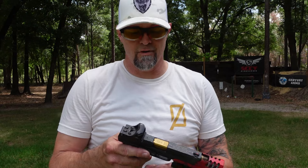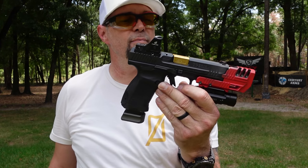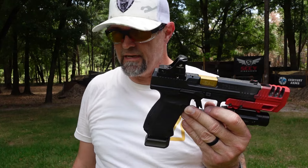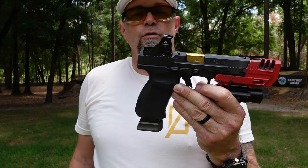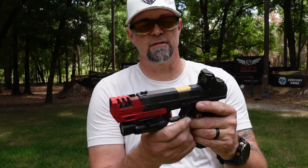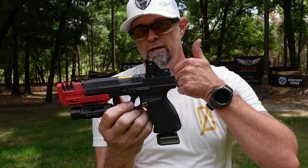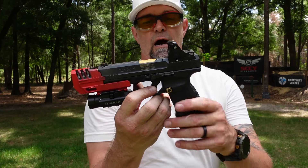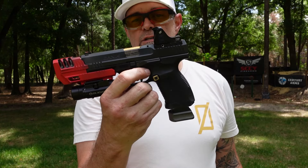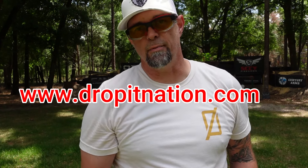So I'm going to go ahead and say, for a budget-friendly optic from a company called Sealy Optics — if you're looking for an optic that is great, compatible with your Canik, compatible with your SIG, compatible with your full-size handguns — I don't think you can go wrong with this. I've got a couple of Sealy Optics and none of them have let me down. I'm going to give this one a humongo thumbs up. Sealy Optics is an up-and-coming optics company for budget-friendly optics. Check them out — go to my website, click on the link for Sealy Optics, and tell them Drop It Like It Scott sent you.